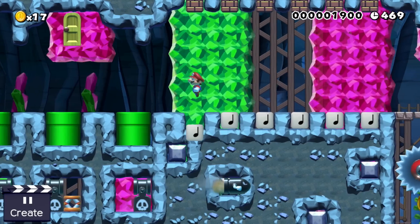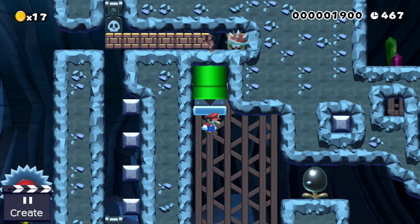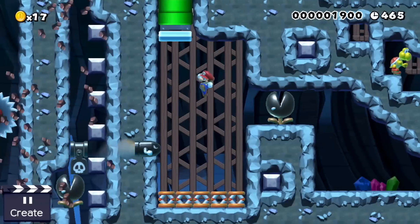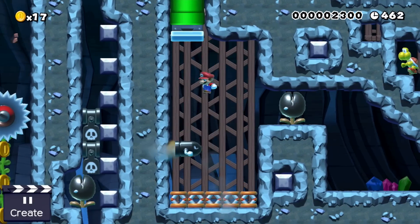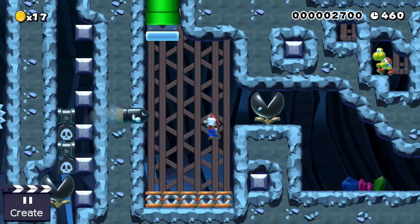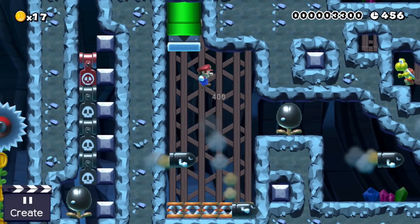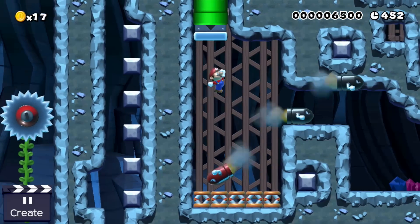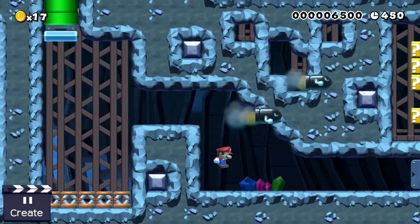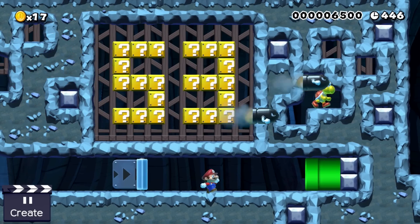So far Mario knows two of the six required numbers. The next two numbers can be learned by surviving this minigame. Here our plumber has to bounce around while the bullet blaster to his left shoots dangerous bullet bills towards him. At the top are four shelmet timers. Whenever one of these timers expires a bullet blaster drops down and the challenge becomes harder for Mario. The last shelmet timer is connected to a pow block, and once this one is triggered the exit opens up and Mario is able to learn the next two numbers: five and three.